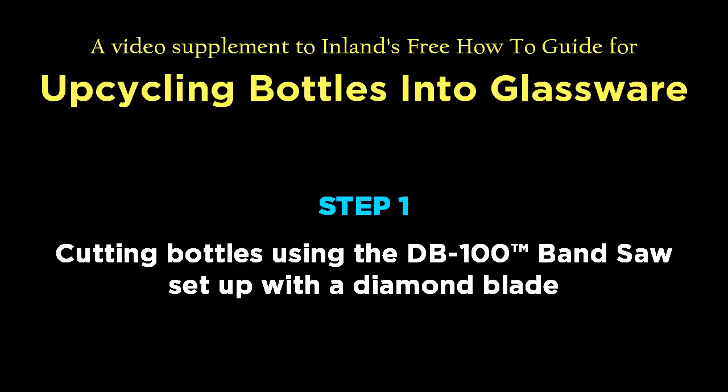Upcycling bottles into glassware. This video supplement to the free how-to guide explains how to use the DB100 bandsaw with a diamond blade to cut down your bottles.